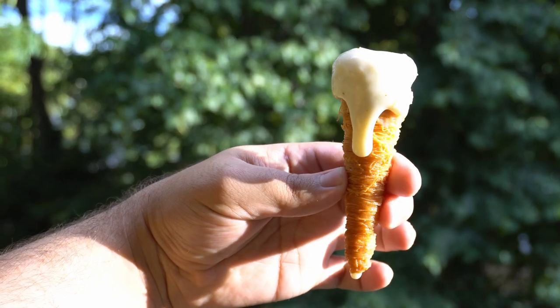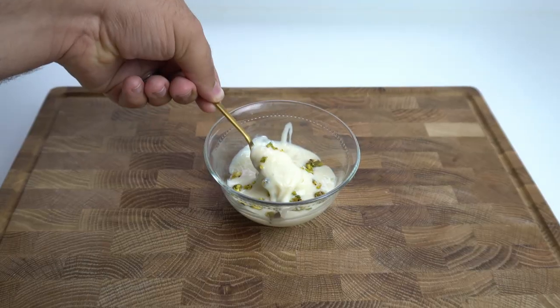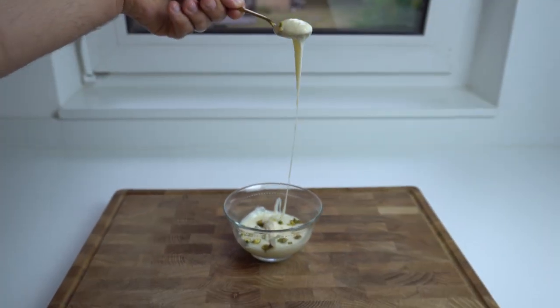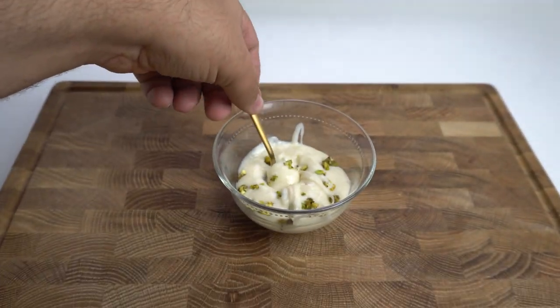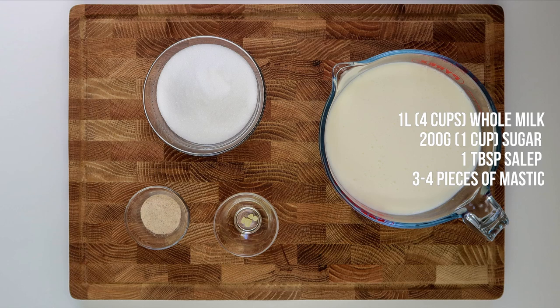If you're a fan of ice cream, I really recommend you give this one a try and let me know how it turns out. Thanks for watching — don't forget to like, share, and subscribe as it really helps the channel. All the ingredients and directions are in the description box and I'll be back next week with another recipe.